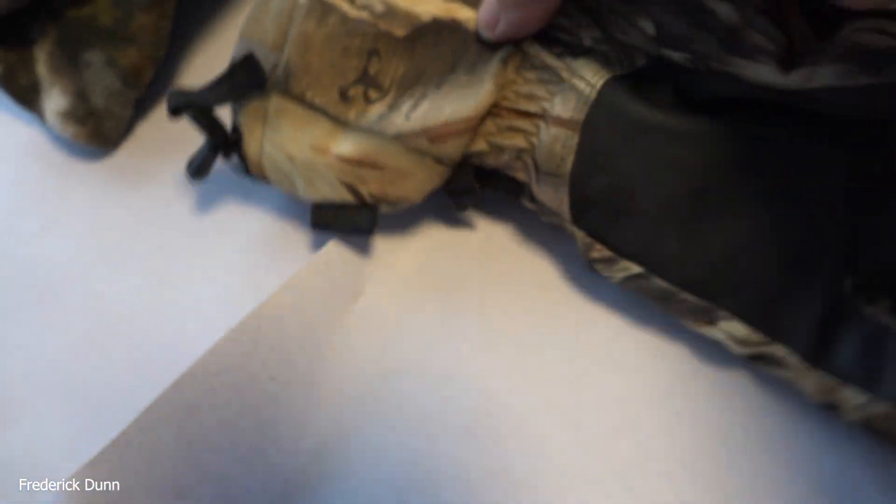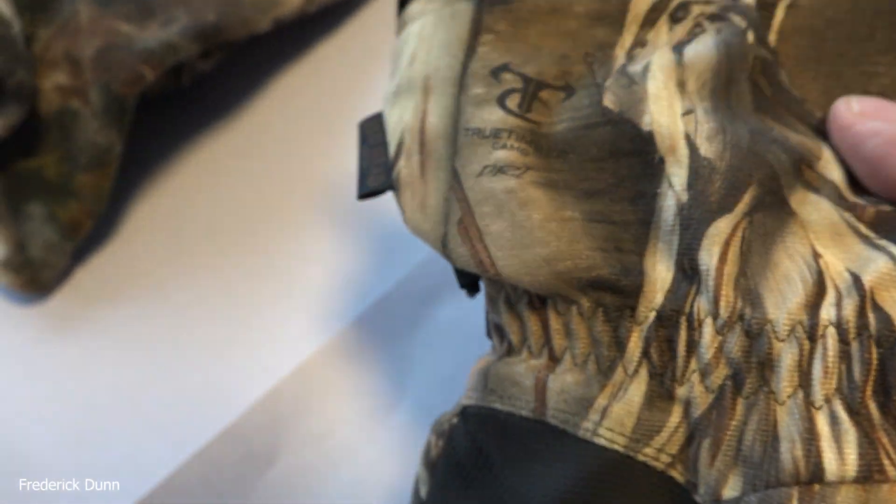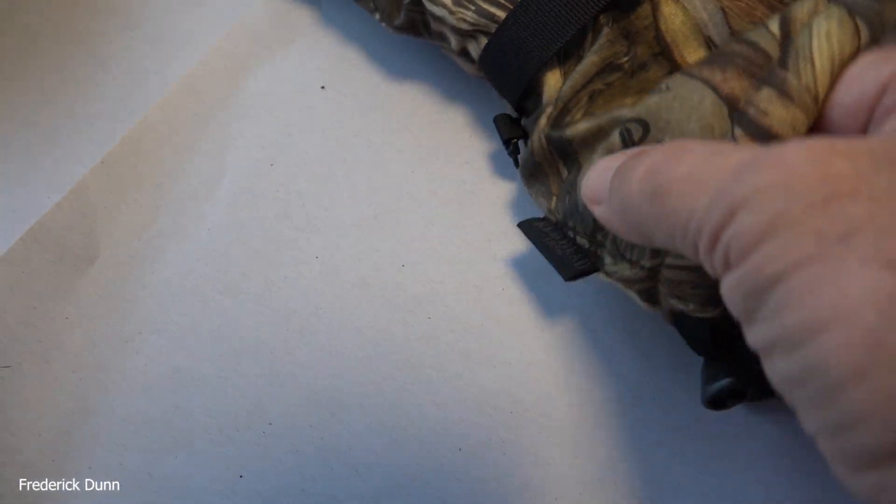These gloves are nice too, but I want you to listen to them when you're touching them - feel the noise that the fabric makes. Every time you touch your camera, you're going to be making noise, and it could be picked up by the audio gear of your video equipment.